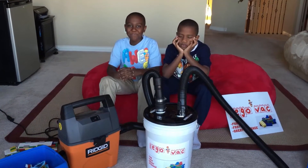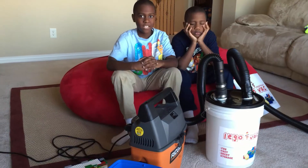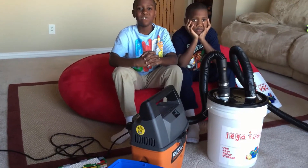The Lego Vac is unbelievable and it's great storage for your Legos. And now I enjoy cleaning my bedroom and you will too.